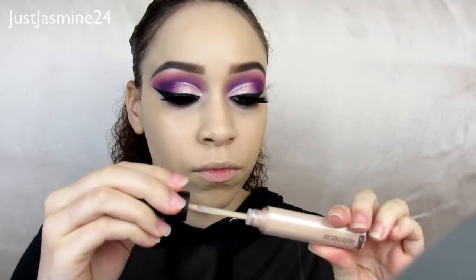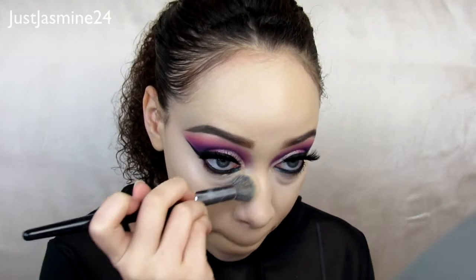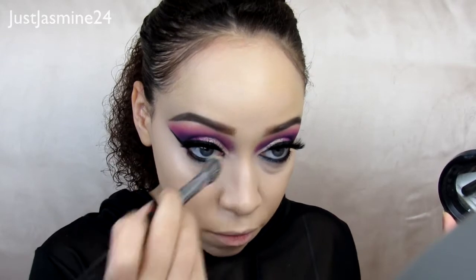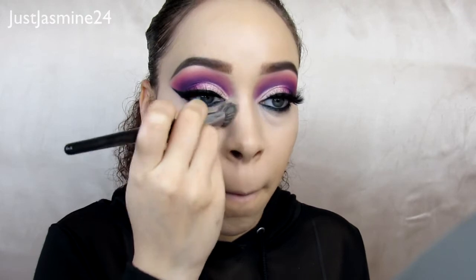For concealer, I'm going in with the Laura Mercier Concealer — I don't know how I feel about it just yet, this is my second time trying it. I'm going to set that concealer with my Mineralize Skin Finish by MAC, and then use a loose setting powder from Laura Mercier to set the under eyes so it doesn't crease throughout the day.